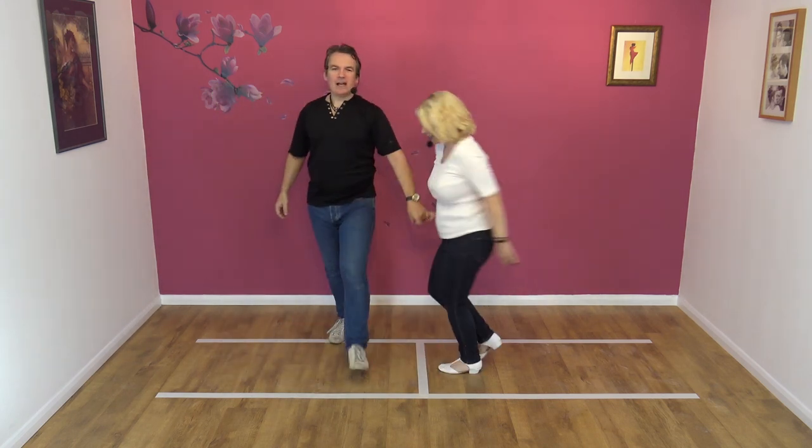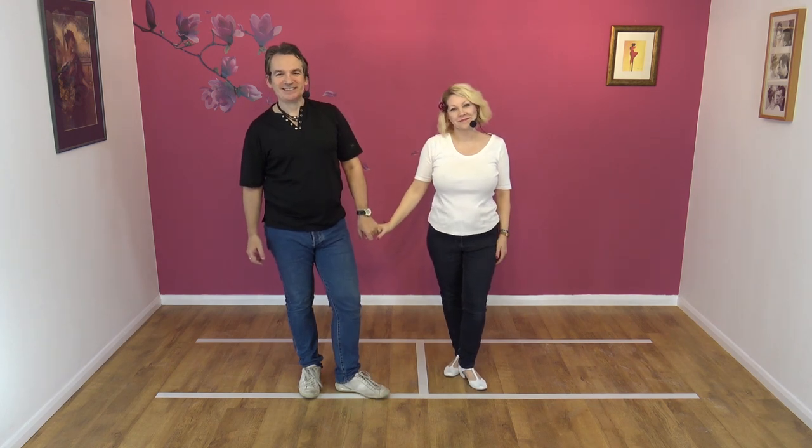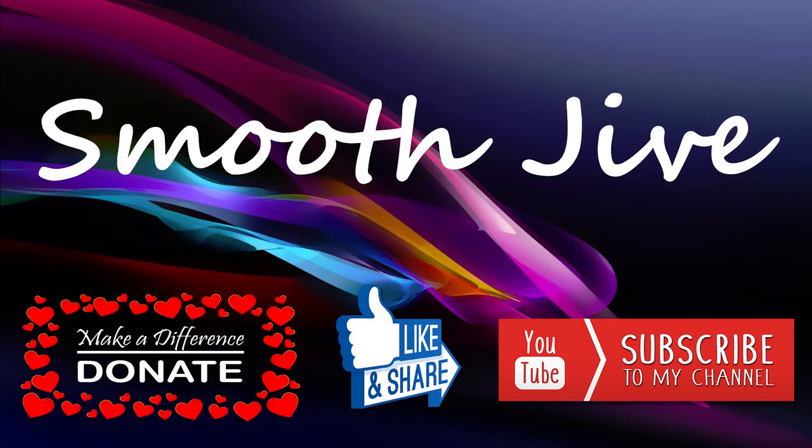If you enjoyed that move, please like, share, subscribe, and we'll see you for the next lesson. Bye!